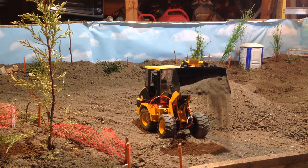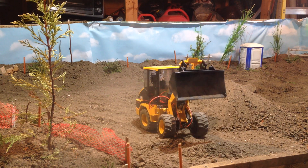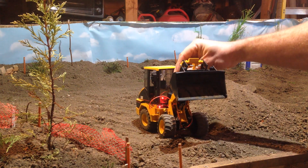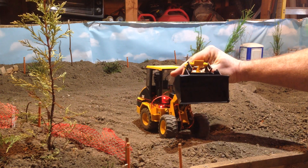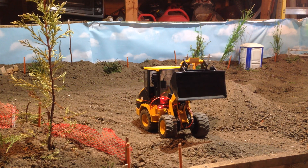Just still getting used to the controls. Also this bucket is right on the end of its thread, so if I just do what I did now it comes loose and then I have to struggle to get it back on again. That's what happens when you try to shoot a video showing people that you know what you're talking about — and I don't.